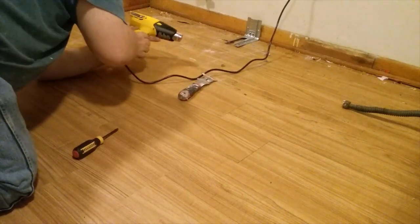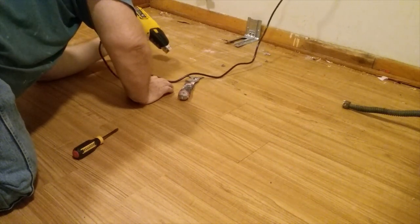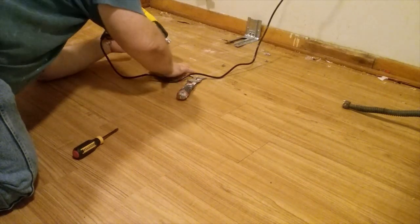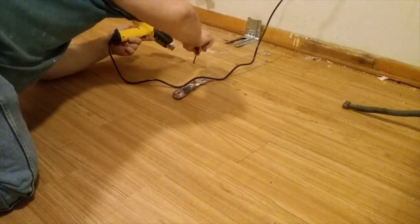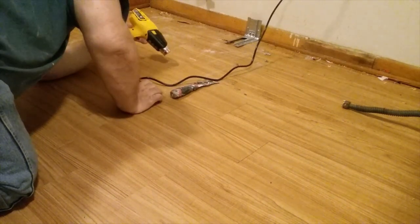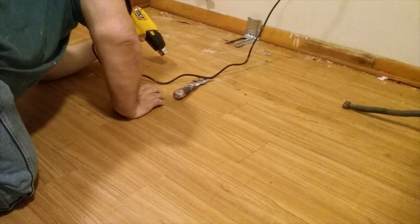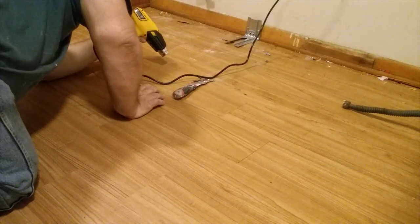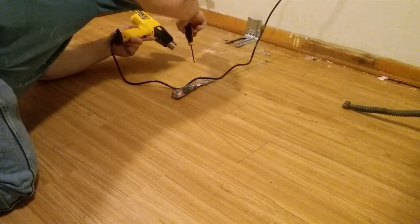Hey blue collar DIYers, today I'm going to be showing you how to remove a plank of allure flooring and replace it with a new plank. On this job I'm not replacing just one plank — I'm replacing a 4x8 section. What you want to do is start with a heat gun and start at a butt joint, preferably. If you're replacing a damaged section, you're obviously going to start at the butt joint of the damaged section.